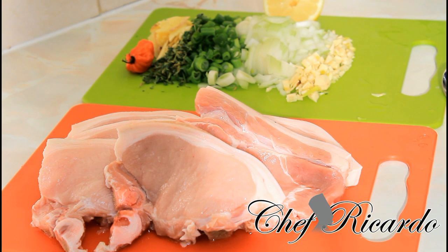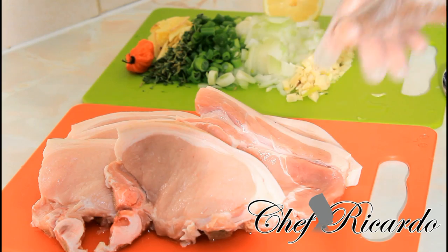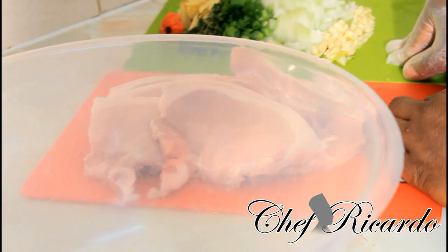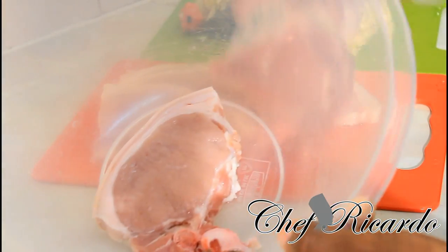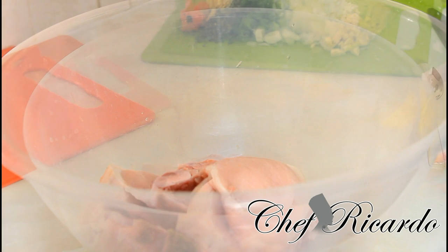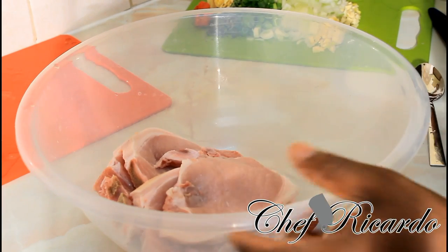This is some pork chops right here. Make sure you've got on your gloves — that's the key. I've got one, two, three, four, five, six pieces of pork chops and I'm gonna put them straight inside of this bowl right here. This is my bowl which I want to marinate my pork chops in. I'm gonna put them straight inside of it just like this. You can see I just washed off my pork chops with some lemon juice — this is my lemon juice right here. I use half a lemon squeezed, and I also put some white vinegar.